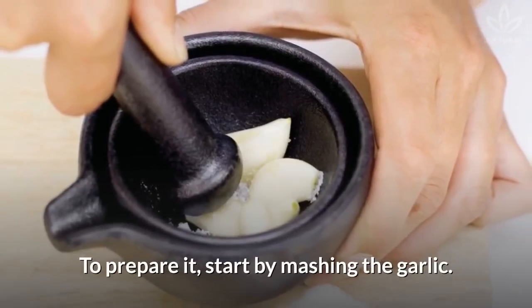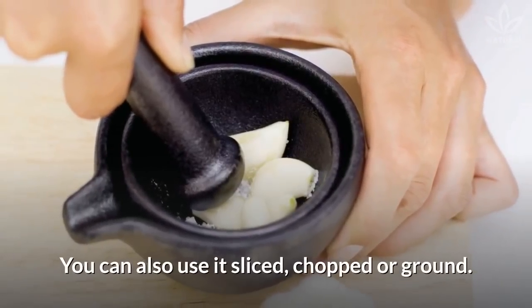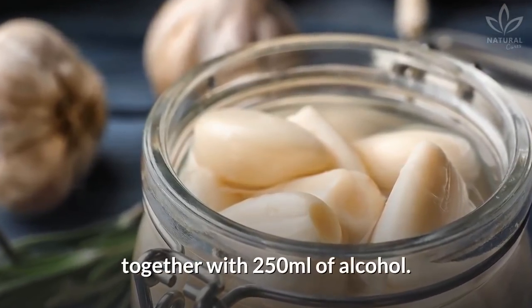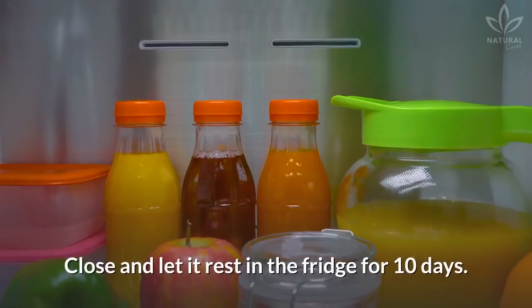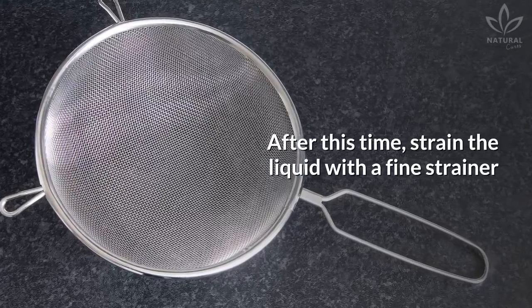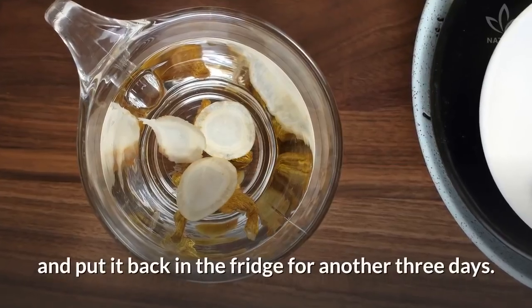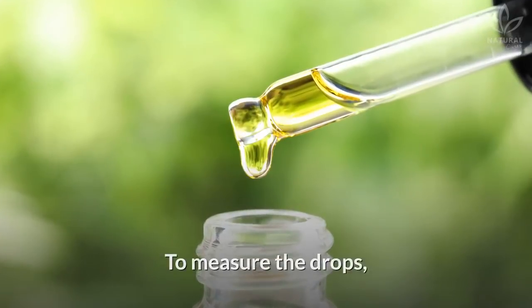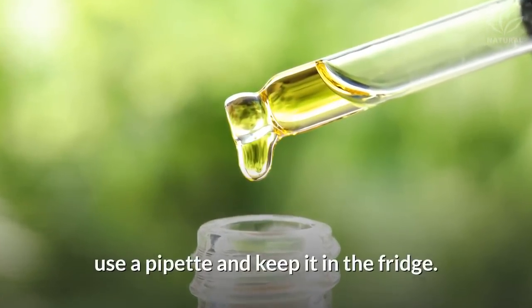To prepare it, start by mashing the garlic. You can also use it sliced, chopped, or ground. Put the garlic in an airtight container together with 250 milliliters of alcohol. Close and let it rest in the fridge for 10 days. After this time, strain the liquid with a fine strainer and put it back in the fridge for another 3 days. After that, you can start using the tincture. To measure the drops, use a pipette and keep it in the fridge.